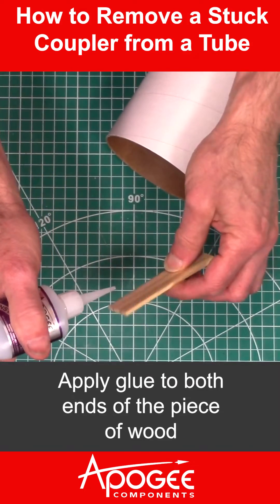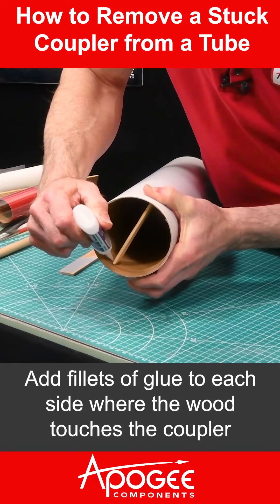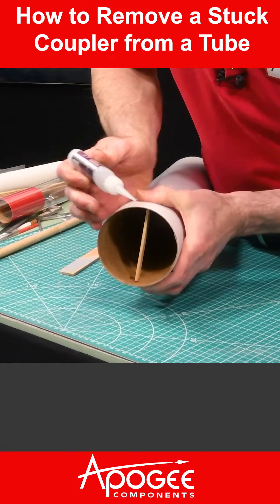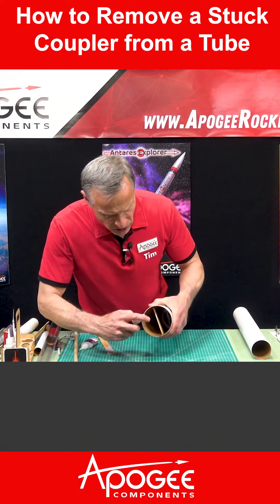Apply glue to both ends of the piece of wood. Add fillets of glue to each side where the wood touches the coupler. Spray accelerator onto the glue to speed up the drying time.